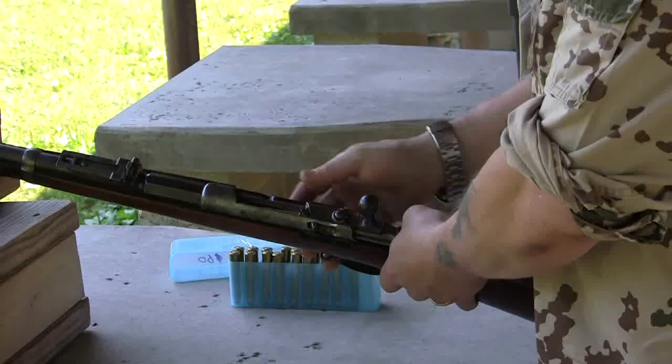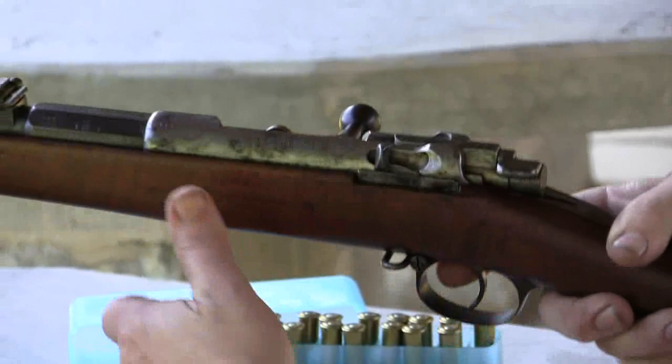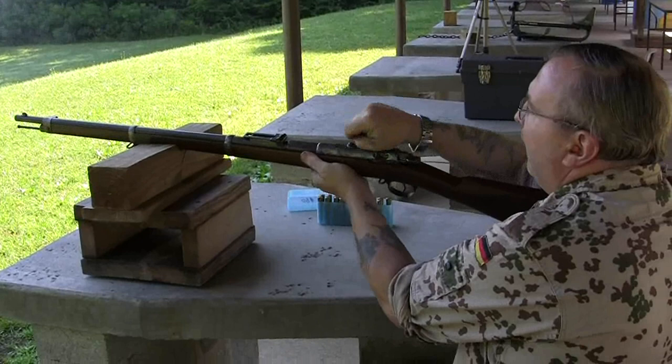So fire a couple rounds in single shot. Single shot — you just put a cartridge in there and out it comes.